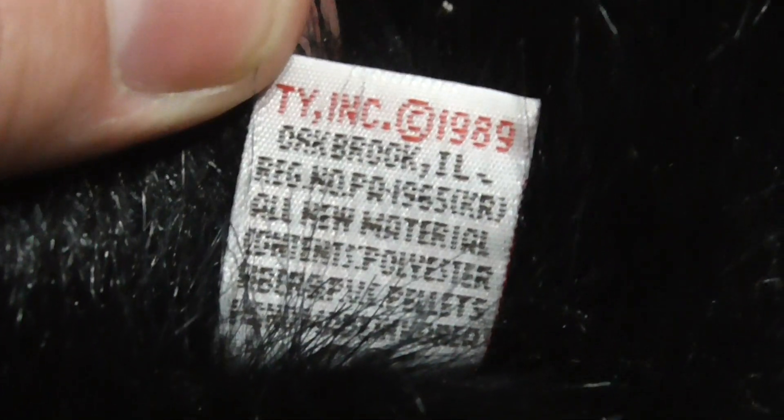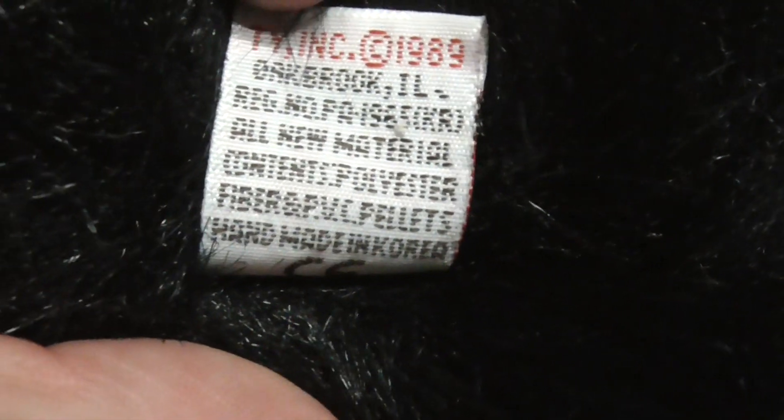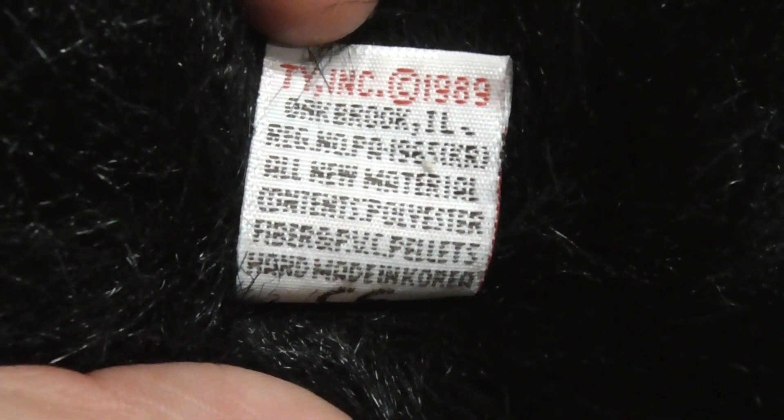It reads: TOI Inc., copyright 1989, handmade in Korea, PVC pellets.